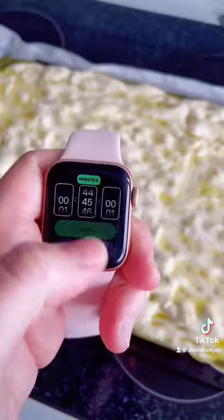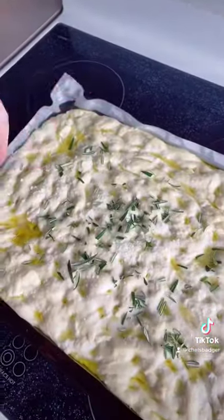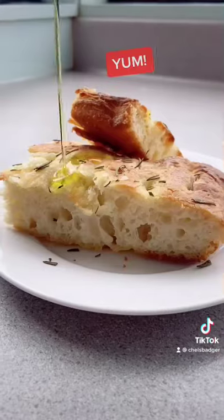Then you want to mix your water and salt mixture and pour it all over. Let that sit for 45 minutes before adding the salt and the rosemary. Then you can chuck it in the oven — and voila, look how beautiful the focaccia is.